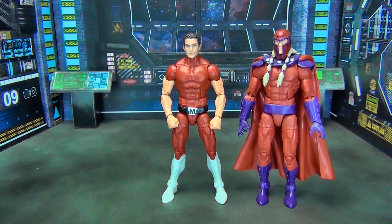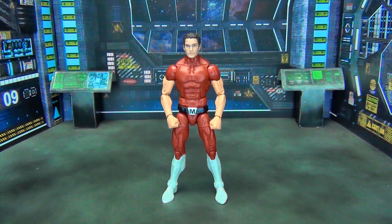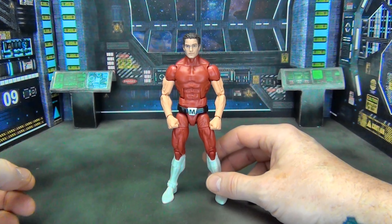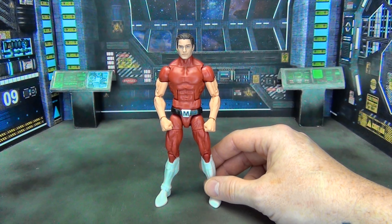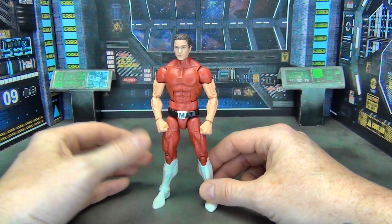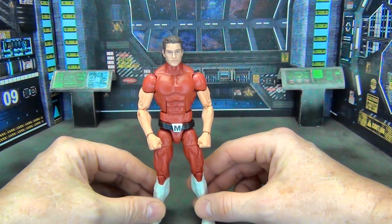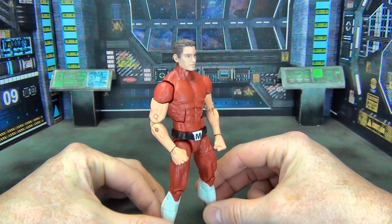All the figures I used are very easy to get a hold of. This Age of Apocalypse wave and that white version of Magneto are not expensive figures — you can find them all the time on the secondary market really cheap out of the package. So it was a good inexpensive way to put this figure together without spending a whole lot of money, and I think it came out pretty good.